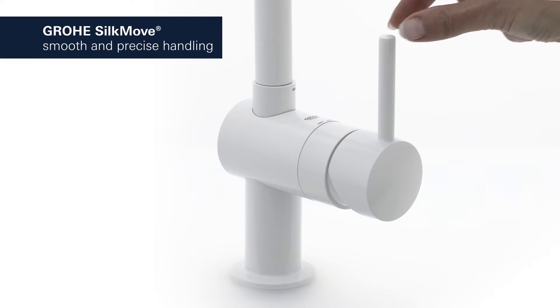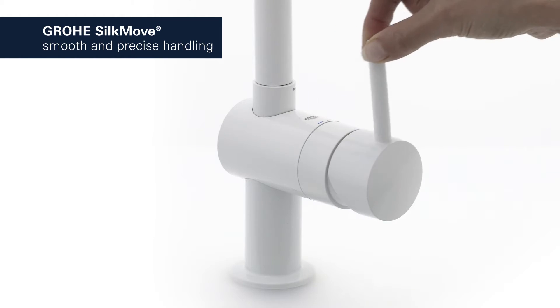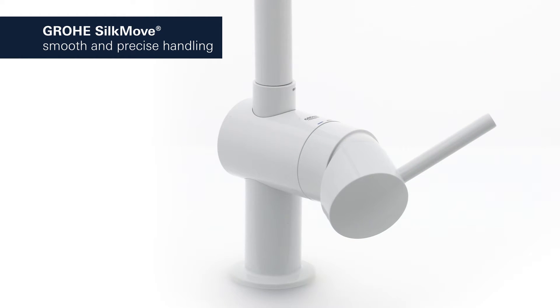Thanks to Grohe SilkMove technology, the water temperature and volume are controlled smoothly and effortlessly with a single lever.